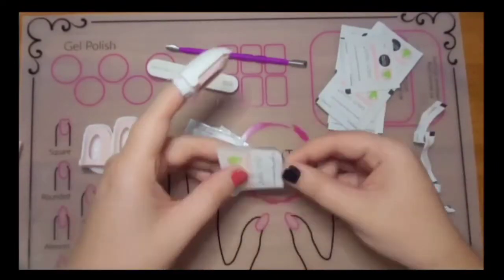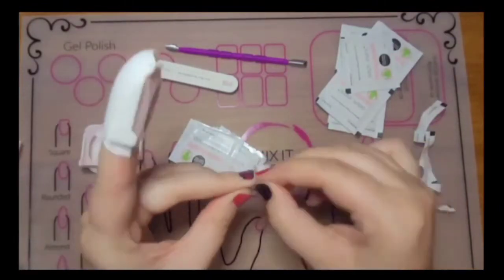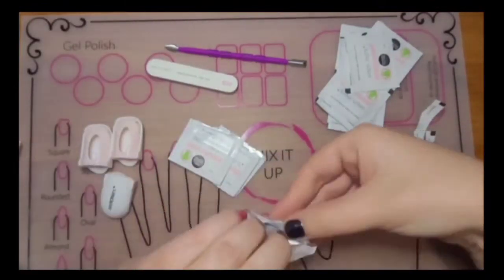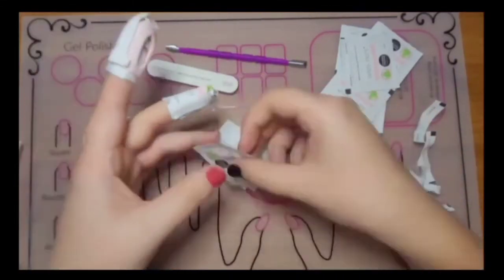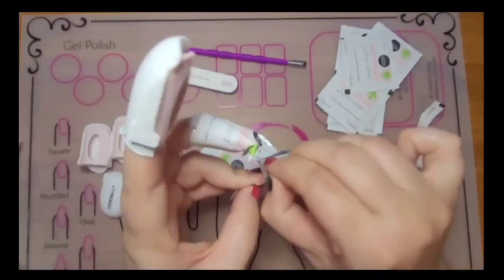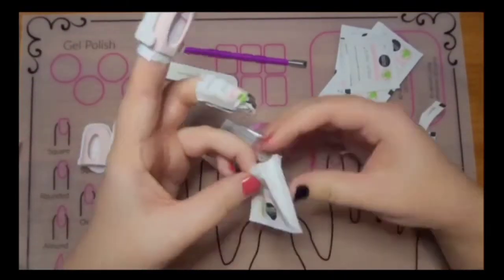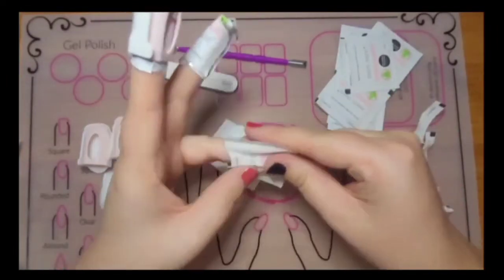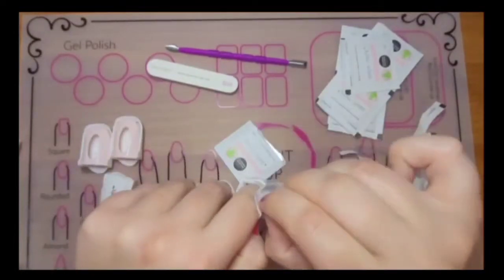Now I'm just gonna go ahead and do that for each finger. I would suggest that you get the sticky part ready beforehand because as you might notice in the next couple of minutes, I struggle to do that once I get them on my fingers. I've tried this removal process a few different times now and after every time I do it, it gets easier — it does just take practice.